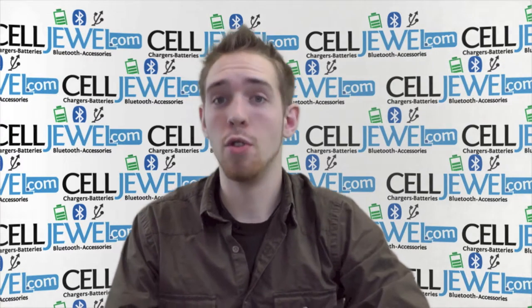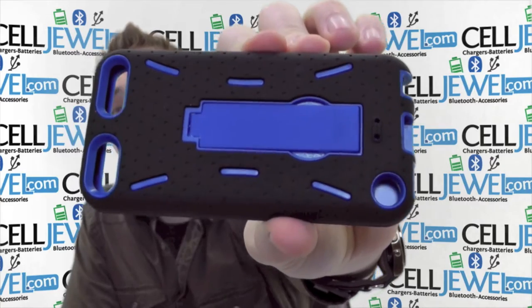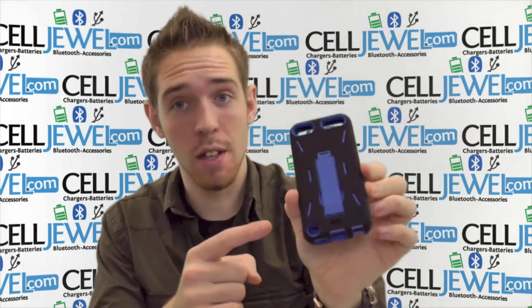Hello, online shopper. My name is Andrew. I'm with CellDwell.com and today I'm here to tell you about this black and blue hybrid case for the Apple iPod Touch 5th generation. I'm going to tell you a couple things about this so you have a little bit of information before you go and buy this on the CellDwell website.